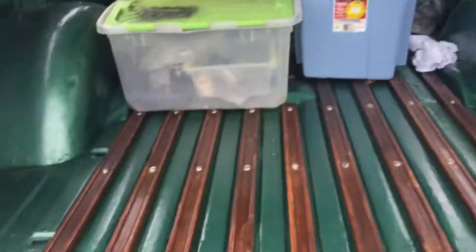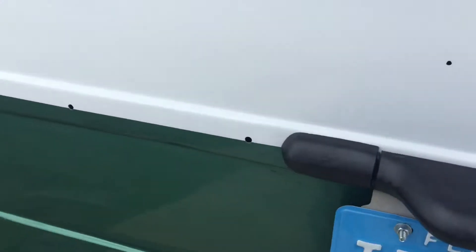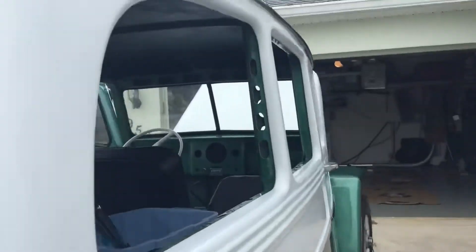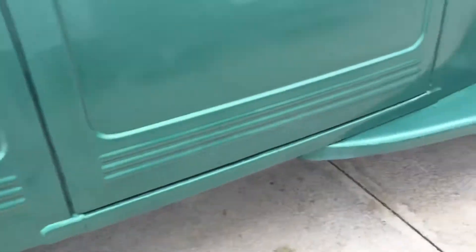Painted everything inside, took the glass out, got most of the rubber — we'll need a couple pieces of glass. All the tires are like new. I pulled the body off the frame and sanded and painted the frame, then put the body back on.